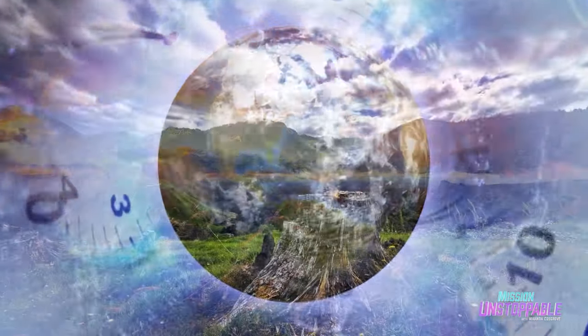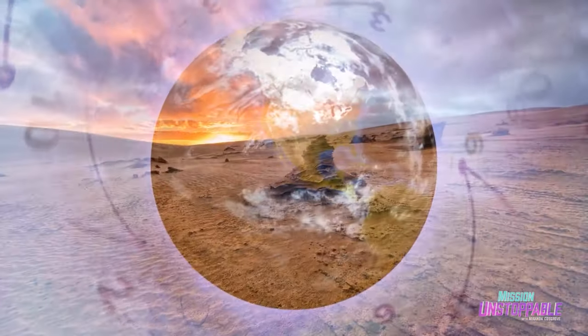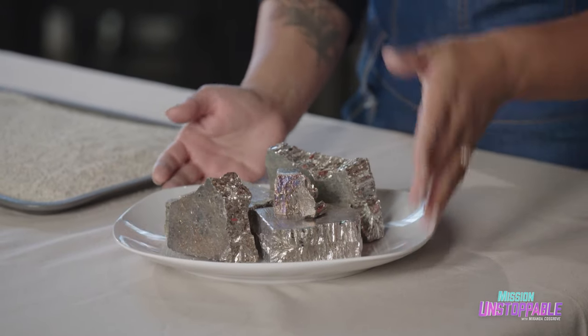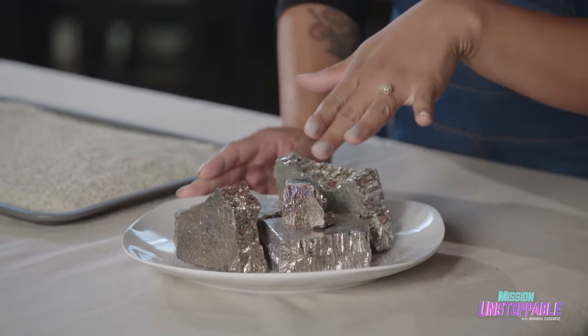Normally, it takes minerals a really long time to form those beautiful crystals — like millions of years. But today, we're going to grow our own crystals here in the kitchen using bismuth. Now, bismuth is a metal, but it's also a mineral. And like all minerals, it has that crystalline structure. It can melt at 271.4 degrees Celsius, so we should be able to get this bismuth melted down pretty easily.